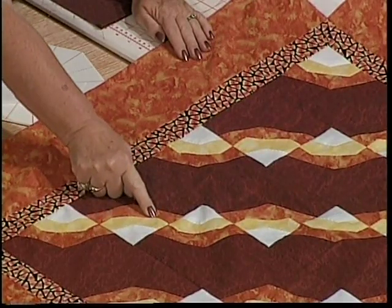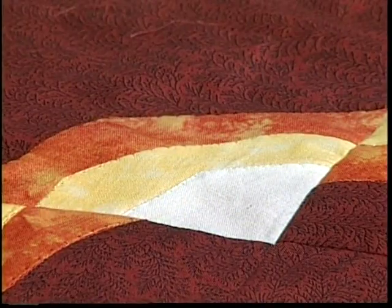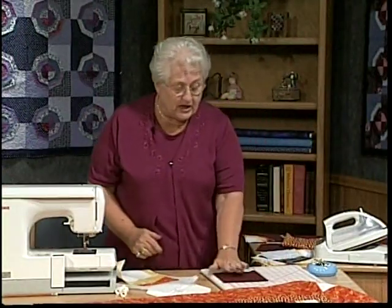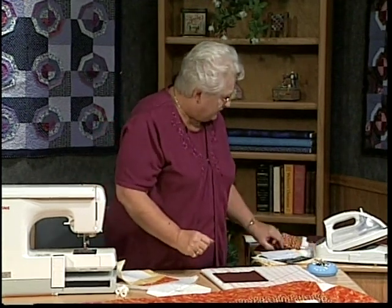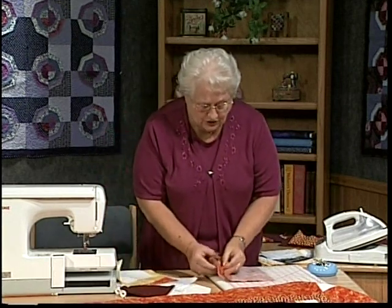Now, I want to do finished edges to my pieces. You can see that the edges are turned under and stitched. You also could do this with raw edges, and we'll take a look at some other quilts that have raw edges later on in the show. So we have our piece, and we need to take pieces that are an inch larger than the finished shape we want. First of all, we're going to go to our 8-inch octagon — this is what we want to make.